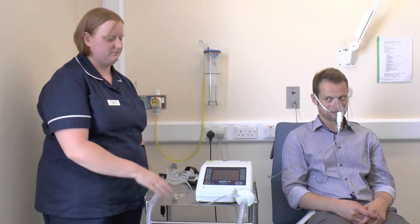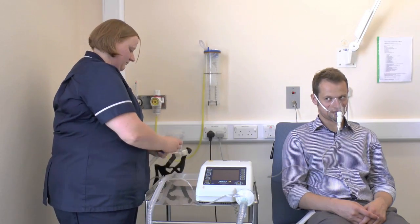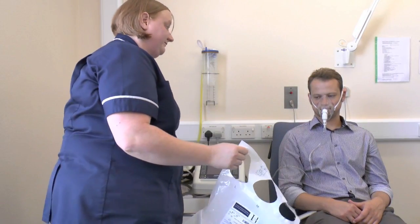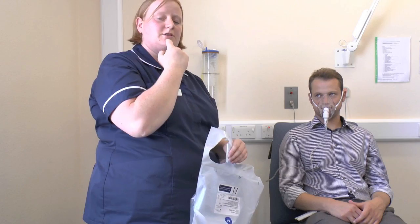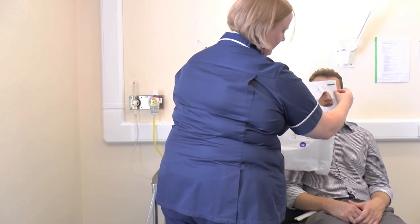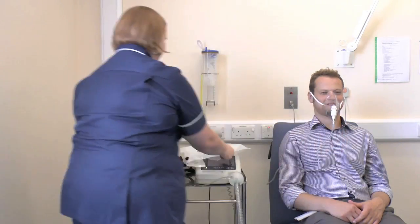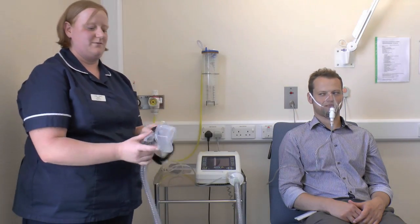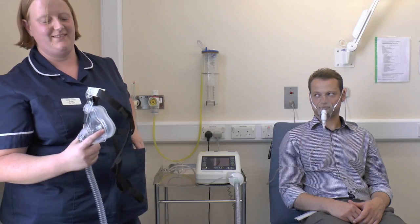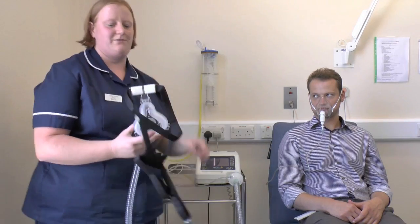Once all the machine settings are set up, we need to sort out the mask. The most important thing is to make sure we have a mask that fits. Most NIV masks come with size guides attached to the packaging. You judge the distance from the bridge of the nose to just below the lip for a comfortable fit. It's important when you take the mask out of the packet to remove the plastic cover from the sponge padding for the forehead, otherwise you risk getting pressure areas for the patient.